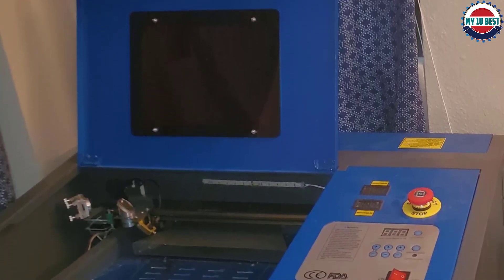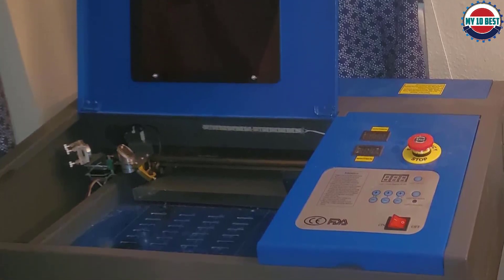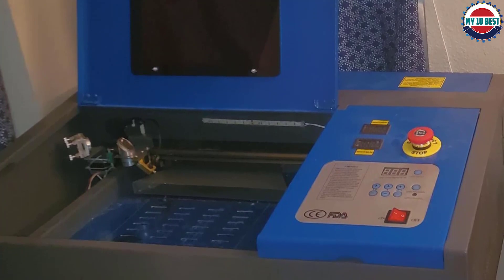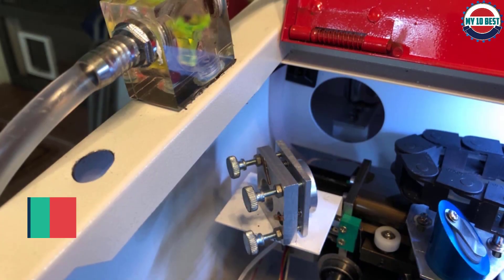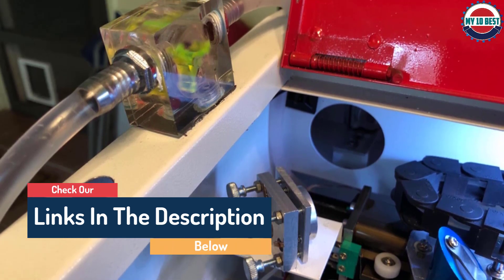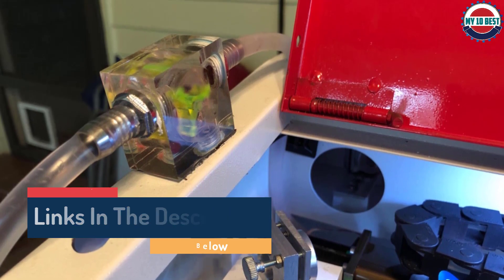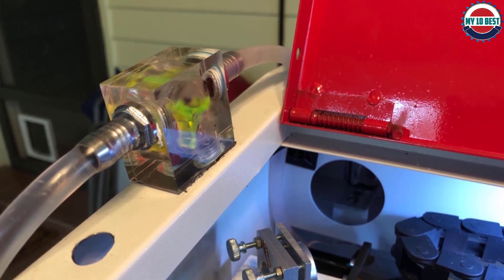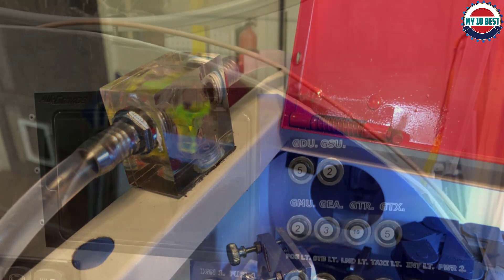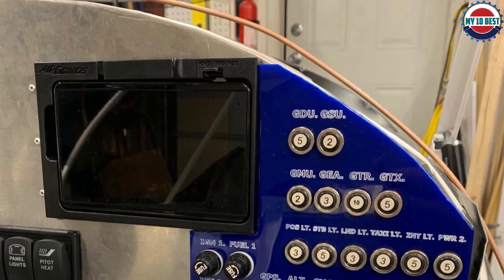This 40W CO2 laser engraver and cutter is a compact machine with a cutting area of 300 by 200 millimeters, a resolution ratio of 4,500 dpi, and a maximum speed of 80 mm/s when cutting. This is a great entry model into the world of laser cutting, but it is starting to creep up in price. Previously this machine would set you back under $400, but it's now going to cost over $500.